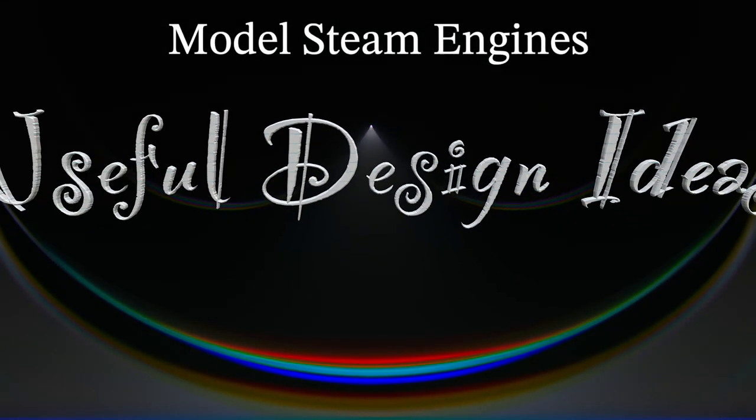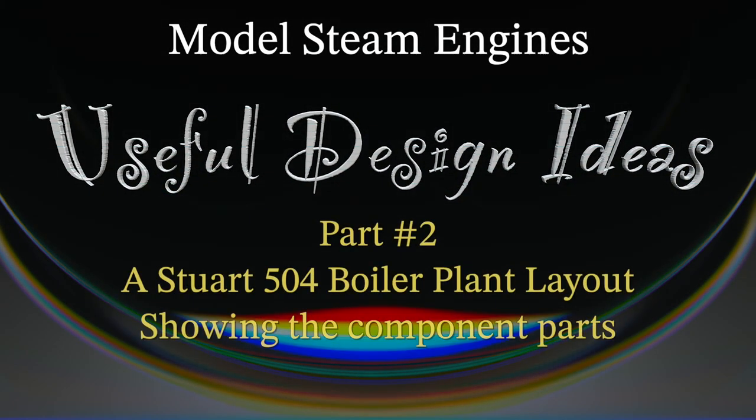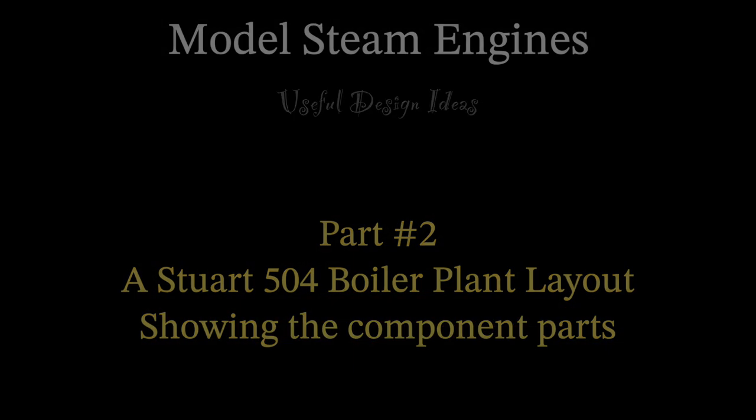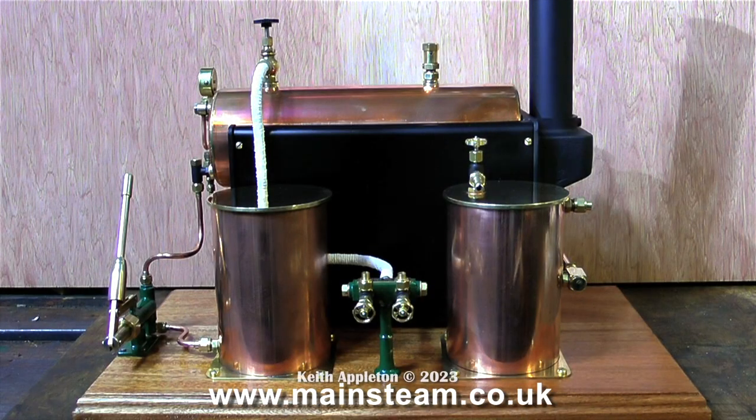Model Steam Engines Useful Design Ideas Part 2: a Stuart 504 boiler plant layout showing the component parts. I made this video way back in 2012 and it was silent other than some music playing in the background. I wanted to revisit it in this series to show the importance of having the parts on the baseboard symmetrically placed. First of all I'll run through all the parts and tell you what they are.